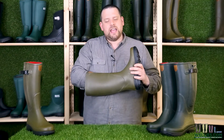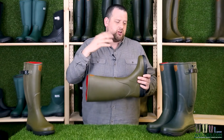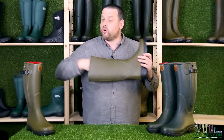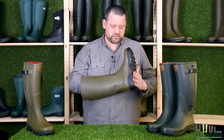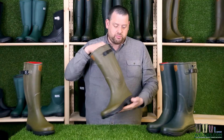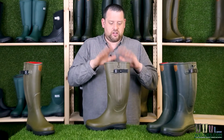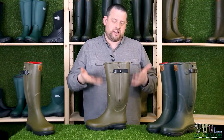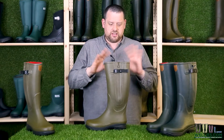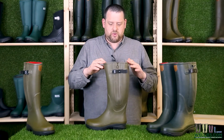These have got a removable insole. You can take the insole out - they do wear out, so you can swap them for new insoles or your own if you've got orthopaedic ones. The outsole has a good tread. This is actually the boot I wear in the colder months. I like it because you can get it on and take it off easier than most other boots - it's what I personally wear when it's wet and cold.